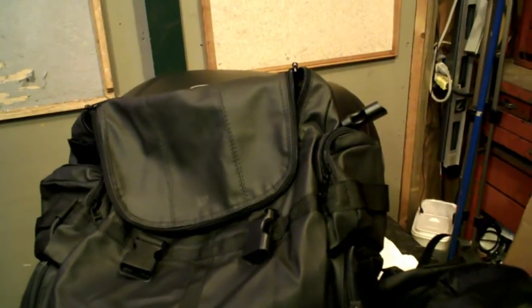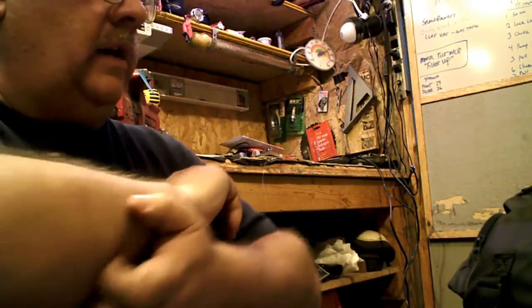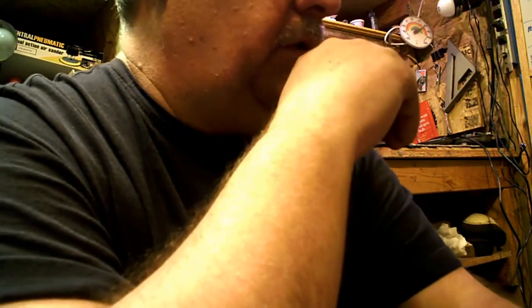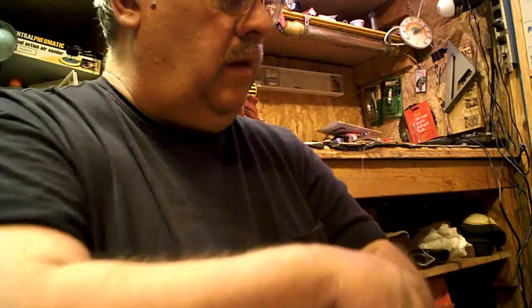I work in the computer and electronics field — I have for about 30 years. Started out in what I call the hollow state, which was tubes, then solid state. Started out in computers with the old 8088s, the Rainbows, the Commodores, all the way up to the newest highest level — networking and stuff. I have degrees and all that. I don't have any plans of retiring, at least not soon. I could go in a couple years but I'm probably going to stick it out another five or eight.